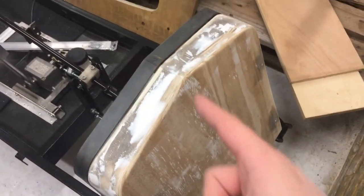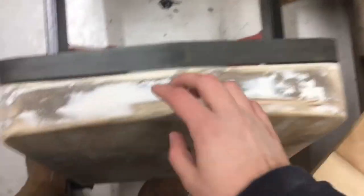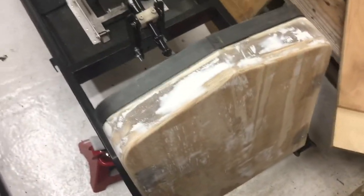The next step is to prep this for fiberglassing, and then once it's taken out I'll be able to trim the edges down accordingly and work out how I'm going to attach it. It'll probably be some sort of bolts, but I'm not sure yet.